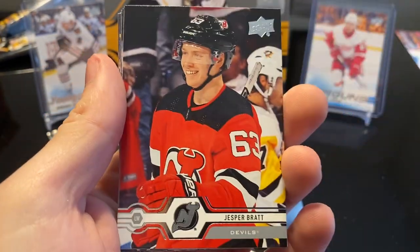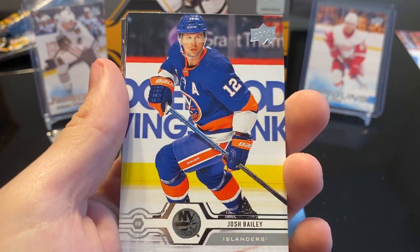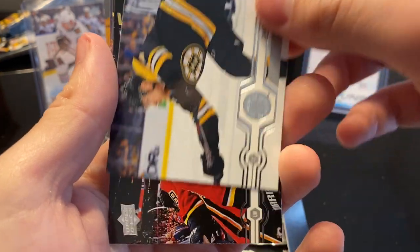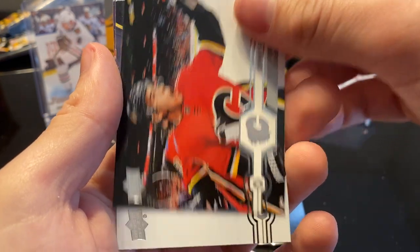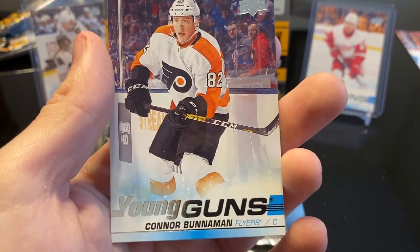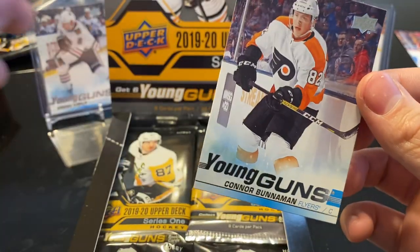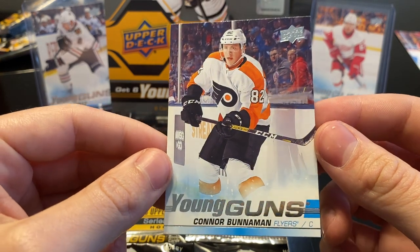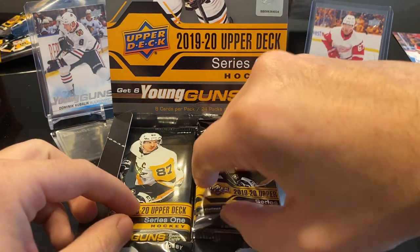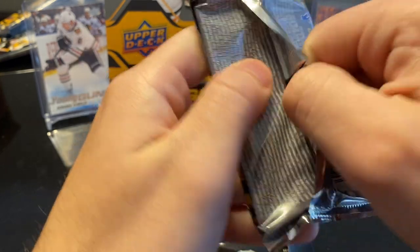Next we got Elias Pettersson, Jesper Bratt, Josh Bailey, Alexander Wennberg, Charlie Coyle, Johnny Gaudreau, Blake Coleman. Good thing I didn't buy them — we have a Young Guns, our first Young Guns, which I was just thinking we haven't hit one yet. Our first Young Guns: Connor Bunnaman. That is staying in the PC for sure. I did not buy any of the Young Guns yet for the Flyers, hoping I would eventually hit one. Retail was not my friend and did not produce anything.